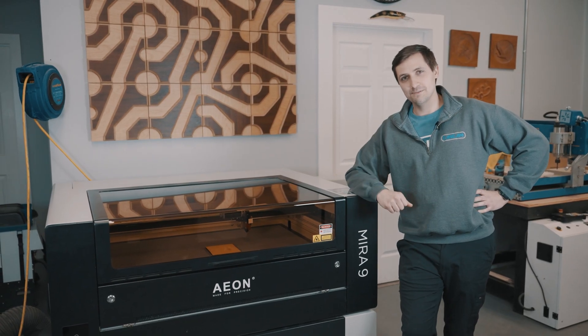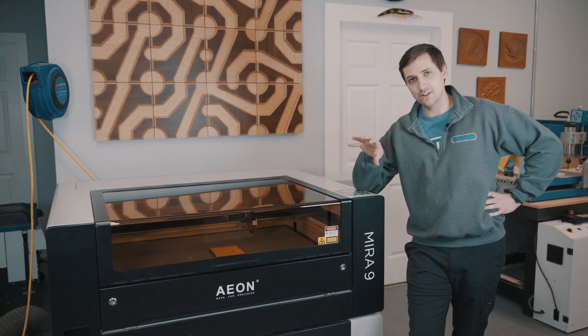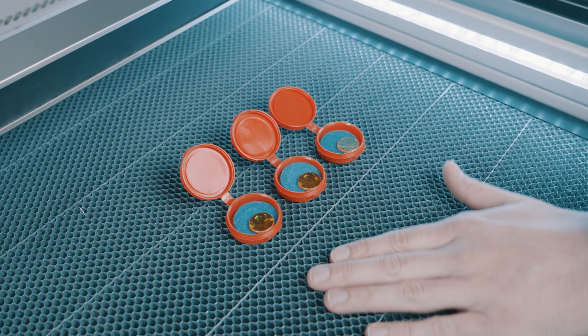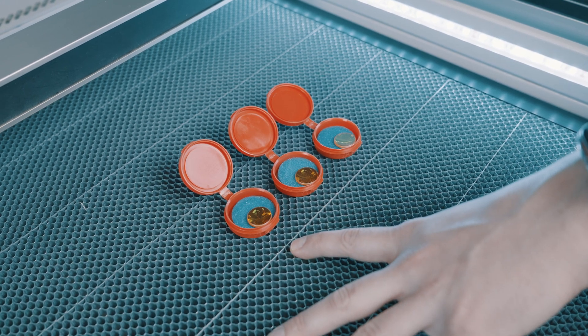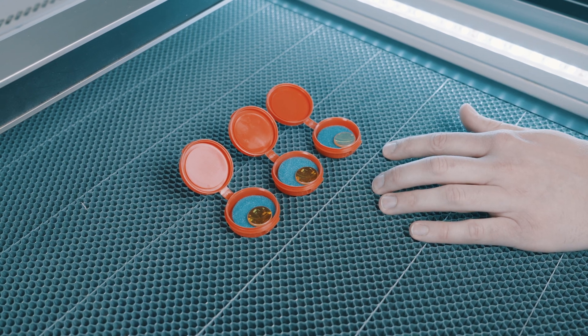Hi, I'm Cameron. Welcome to CanCam CNC Machines. Today we're going to show you how to determine the best autofocus distance for your Mira. Here you can see a variety of lenses that we have available for purchase. This is a one and a half inch lens, and we go all the way to two inch and then even up to four inch lenses.